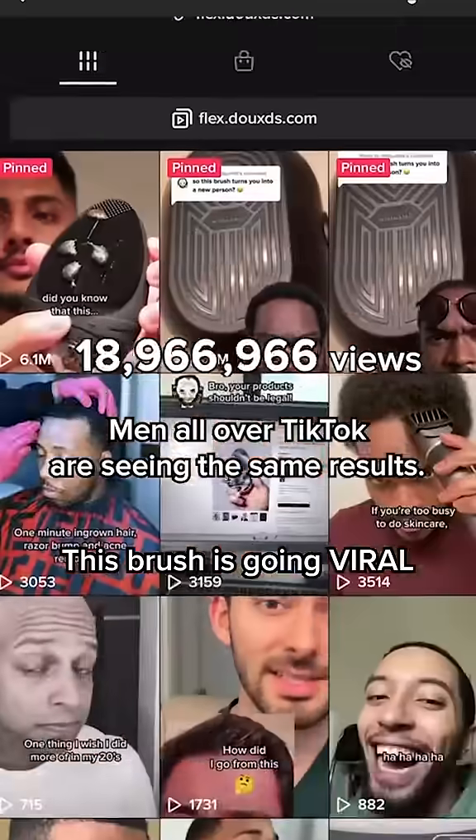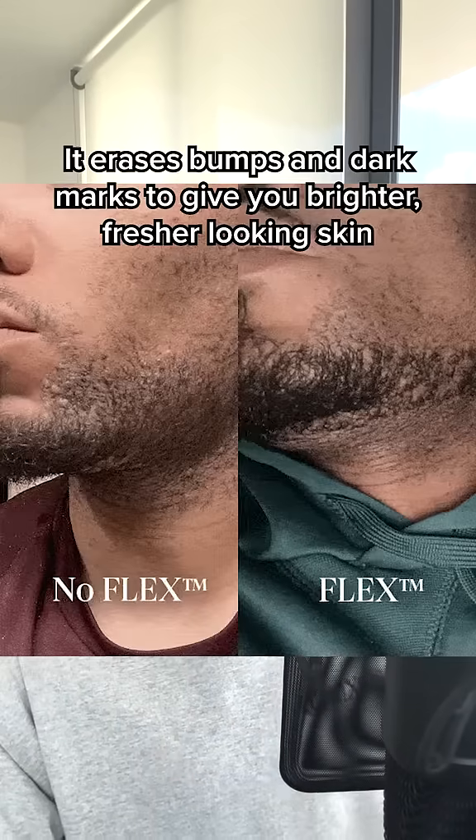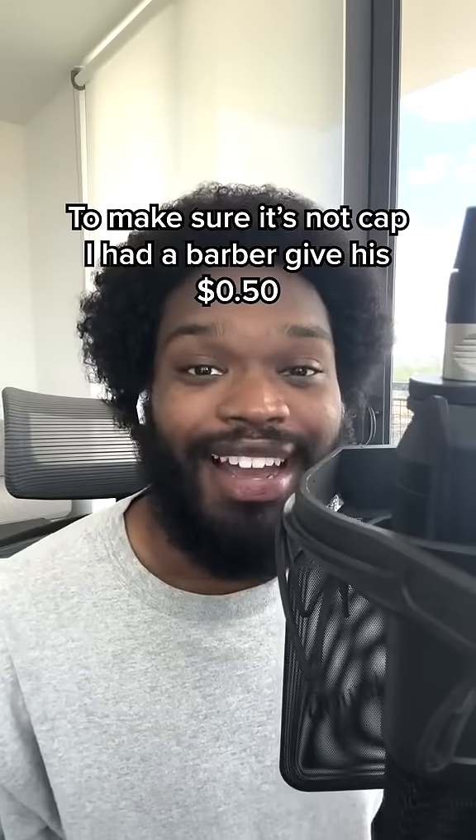If you haven't seen by now, this brush is going absolutely viral all over TikTok. So you probably saw this and wondered, is this actually cap? What does this brush actually do? It simply erases bumps and dark marks to give you brighter, fresher looking skin. And to make sure it's not cap, I had a barber give his 50 cents.